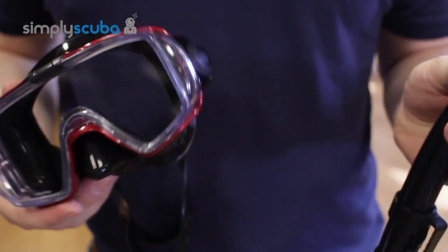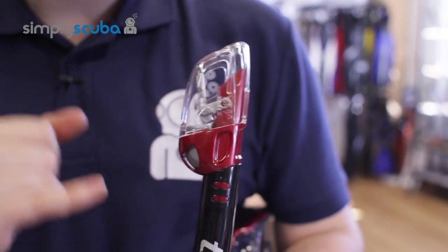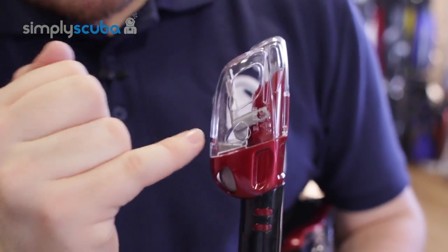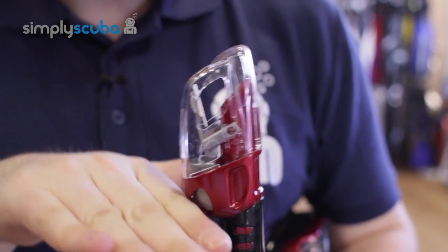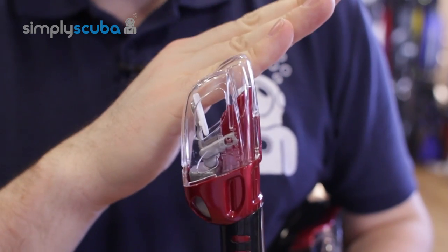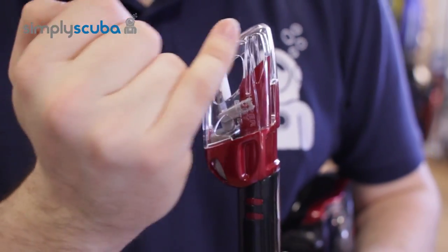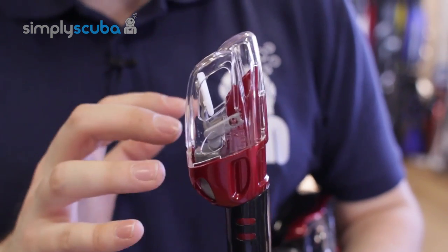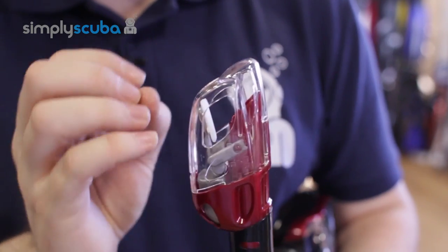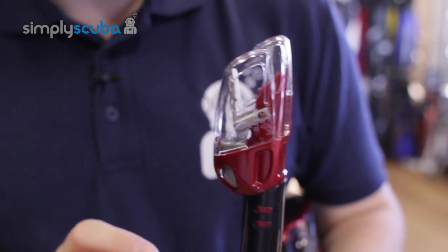The Visio Tri-X mask is paired with the SP150 snorkel, which features Tusa's new Hyper Elite Dry Top. A float inside means that when you submerge, this white section blocks the top of the snorkel and stops water from entering. It also features a large splash guard, so when you're on the surface and a wave splashes over, most of the water is deflected away from the opening.